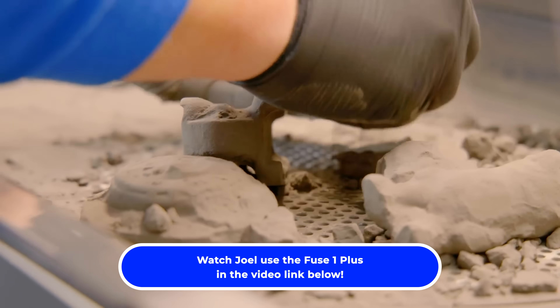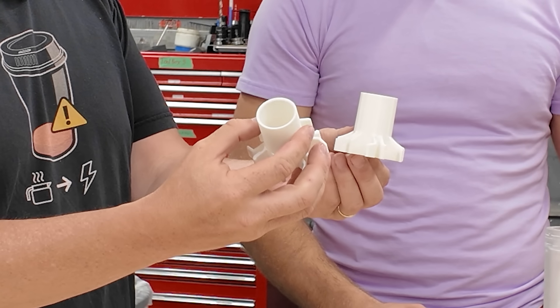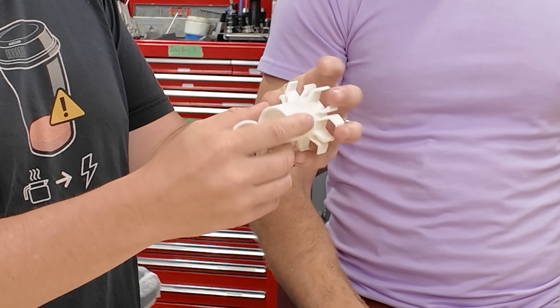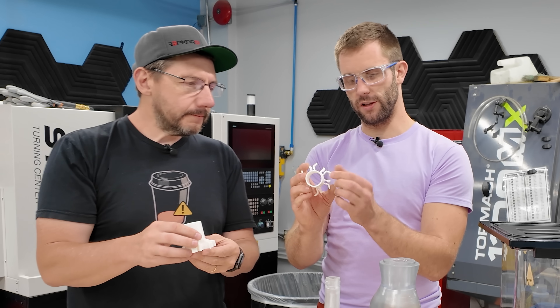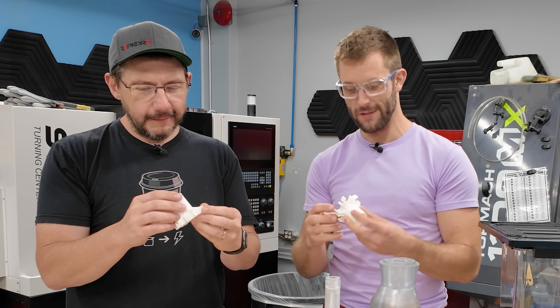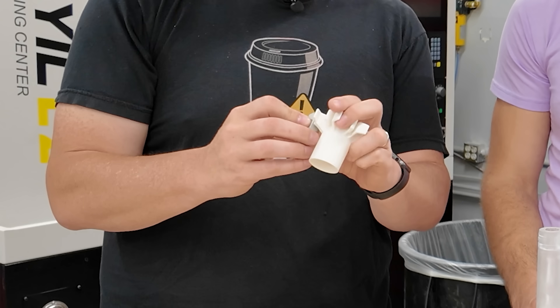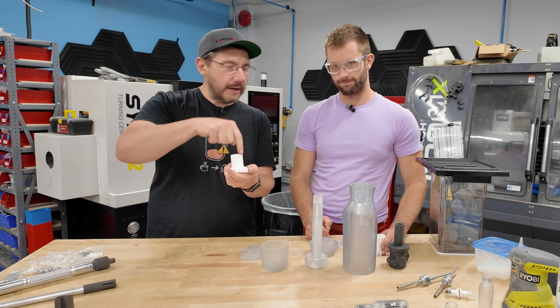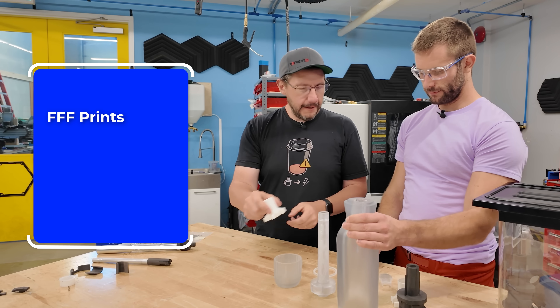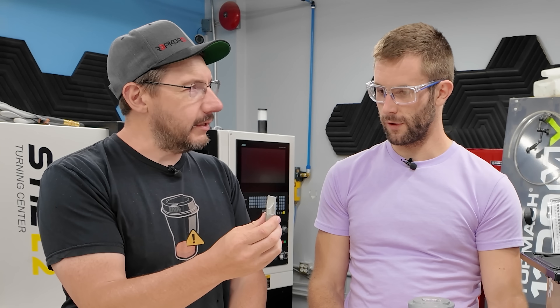We have a couple of FDM parts as well for the bit clips — they come out super well and actually work great for the clips with no risk of breaking. We put some reliefs on the insides of the corners so it has a little bit of extra flexion, because when you scale things up they get a lot stiffer, so there's some tuning that needs to happen. You're utilizing the properties of the filament being laid down in this direction, so the flexion goes with the fibers. These are FFF printed, these are resin printed, and we've got SLS nylon.